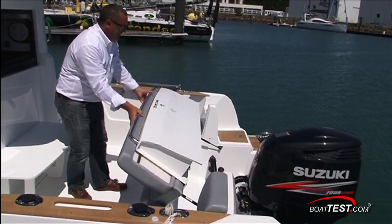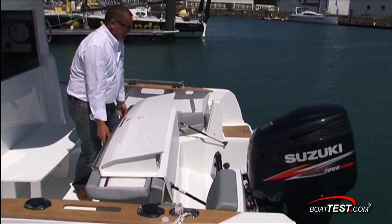Look for our full test of this model in the near future. We hope you enjoyed this look at the new Barracuda from Beneteau. For BoatTest.com, I'm Christopher Hughes.